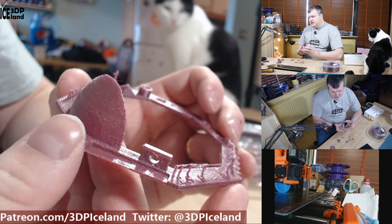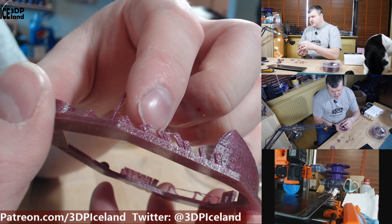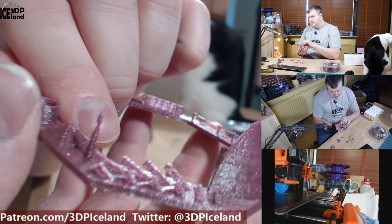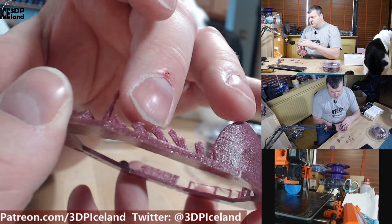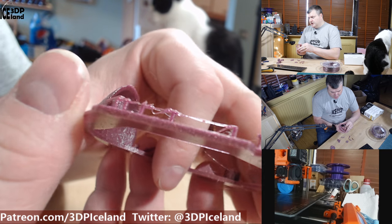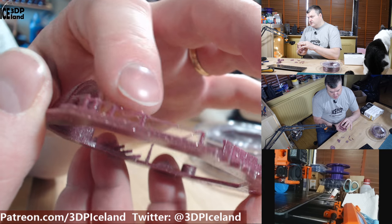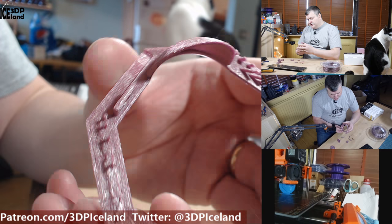I then printed out a test piece. There was a little bit of stringing — tiny wisps — but I cleaned that up with a heat gun, so it wasn't a serious issue. The bridging test was a little bit off, but it was otherwise performing pretty well and the look of the filament is beautiful.